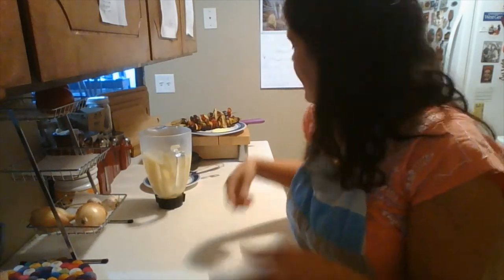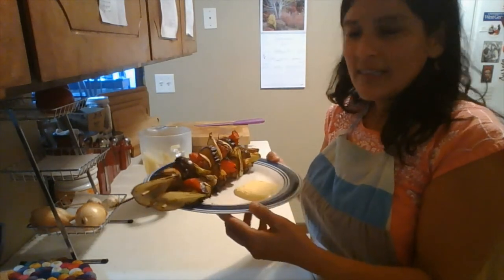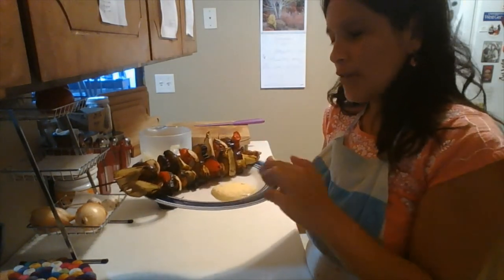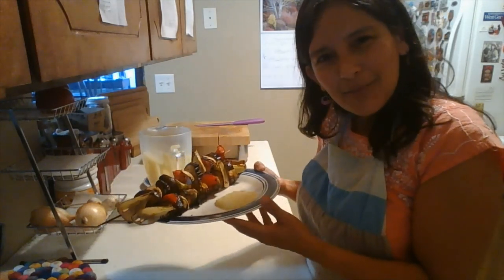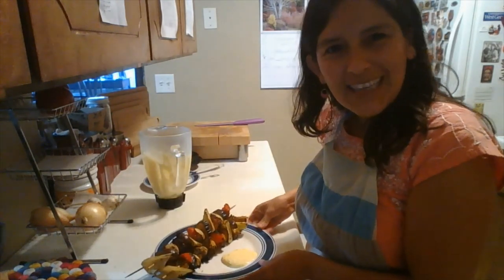The variation I'm going to add is my husband made these kebabs and I'm going to enjoy them with some Huancaina sauce. So that's my recipe — I hope you can do it and enjoy it.